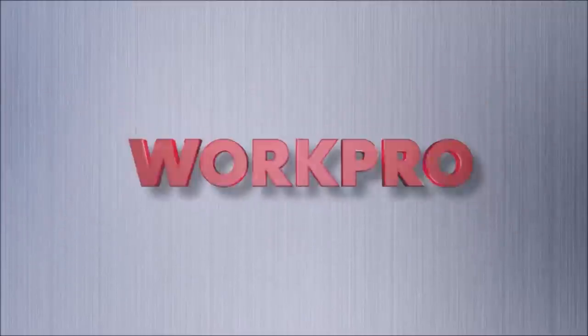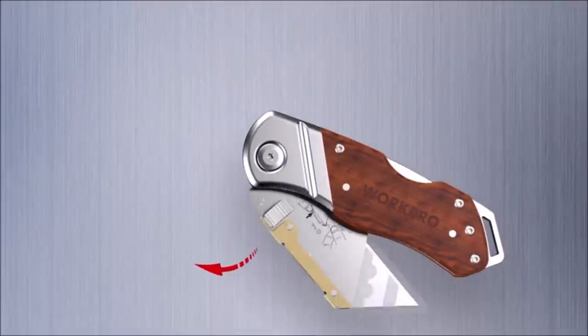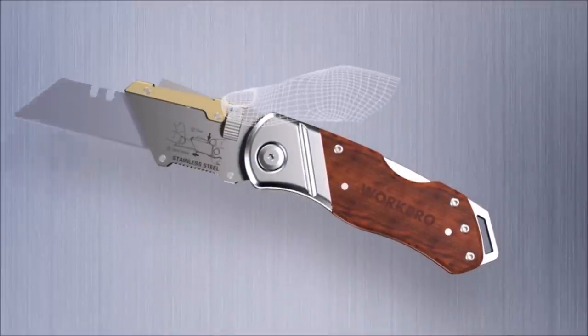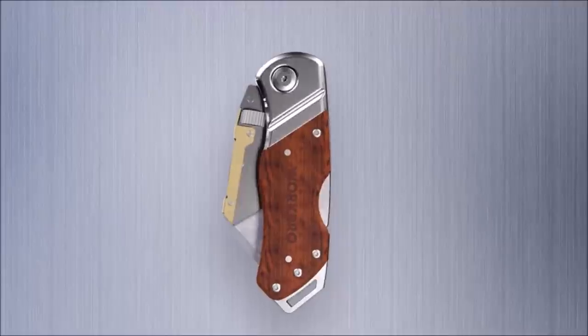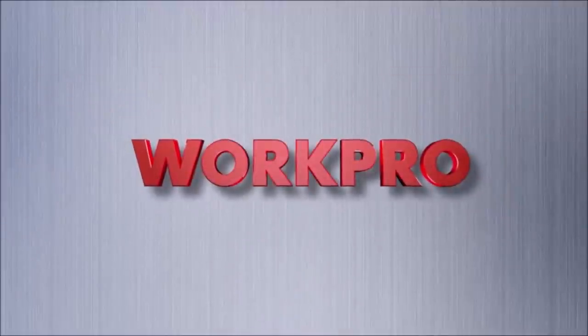Number 6: Work Pro Folding Utility Knife with Belt Clip and Extra 10-Piece Blades. The box cutter knife can be used for different jobs that you may need to get done. It cuts through paper, carpet, plastic, cartons, cloth, bags, leather, PVC, and much more.